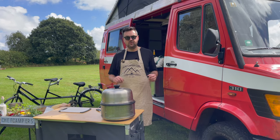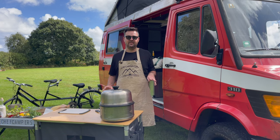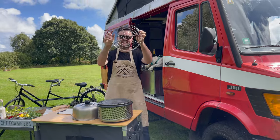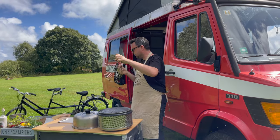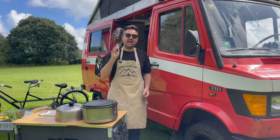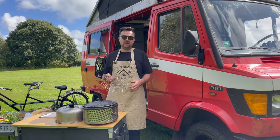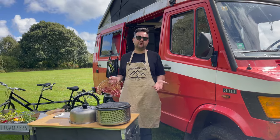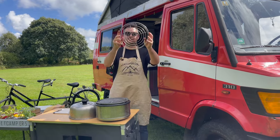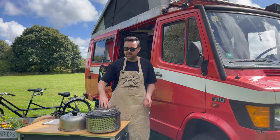That's my show and tell of the COB barbecue. Now I'm going to show you two essential items you need if you're buying a COB — without these, it would probably sit in the cupboard for me. Item number one: the roasting rack. This thing is a work of art. It doesn't stay perfectly clean, but get over it.